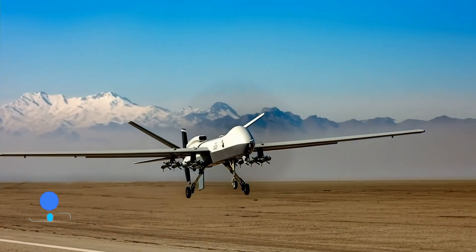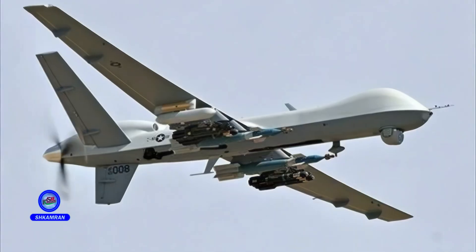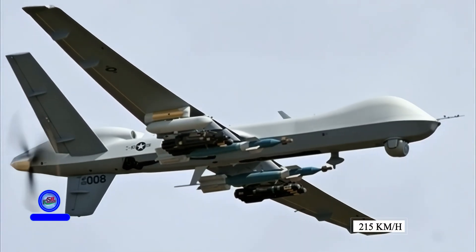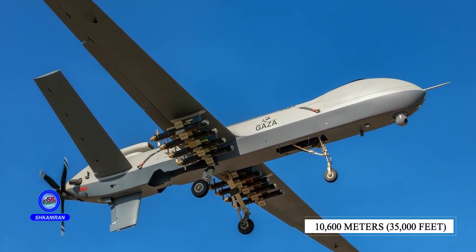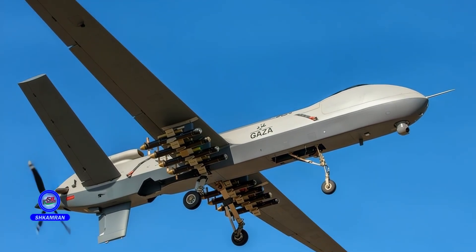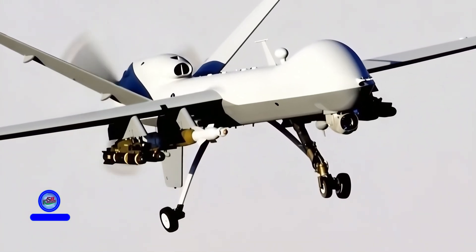The maximum speed of the Shahid 149 is about 350 kilometers per hour, and its cruising speed is around 215 kilometers per hour. Its service ceiling is reported to be about 10,600 meters — 35,000 feet. Flying at this altitude helps avoid ground-based threats, which is essential for long-duration reconnaissance missions.